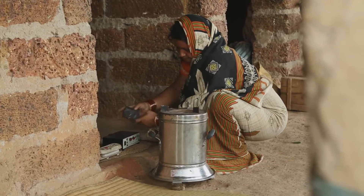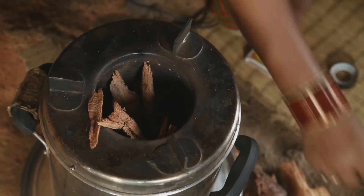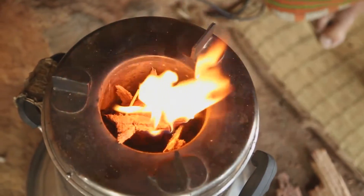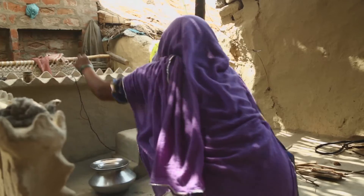In an ideal improved cook stove, locally sourced fuels such as wood, dung cakes, and agricultural residues should burn fully without producing smoke. The improved cook stove not only utilizes fuels efficiently, but also maintains the temperature of the stove.